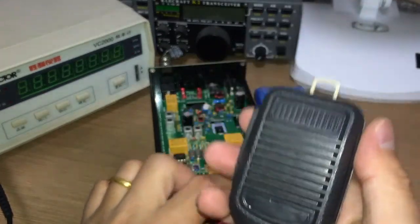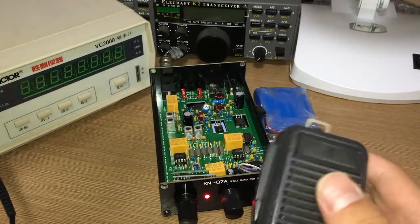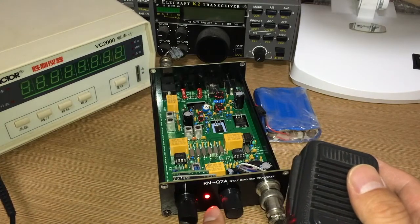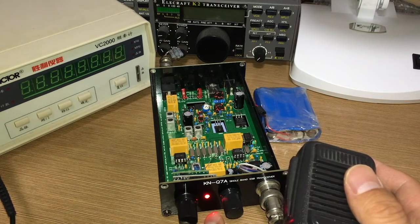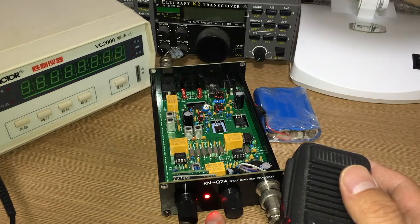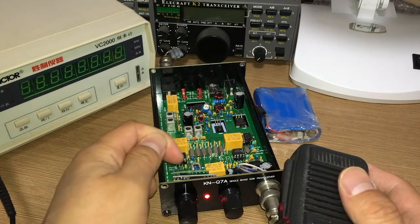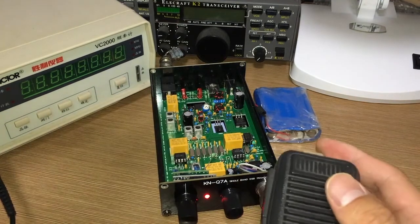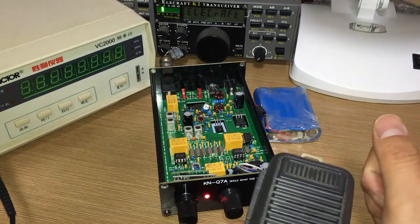You can hear some noise — it seems good. Now it's at the default frequency 7100. If you are an ITU Region 2 user and you short that wire here, the default is 7200.